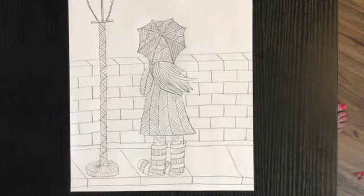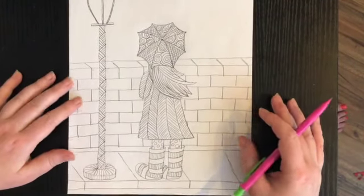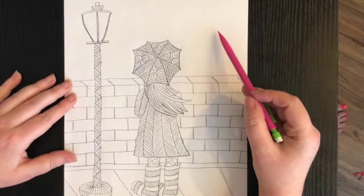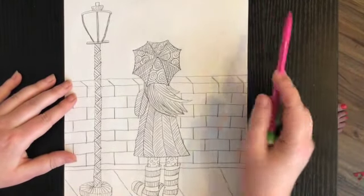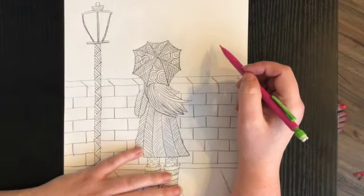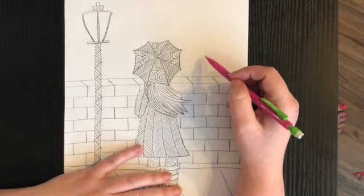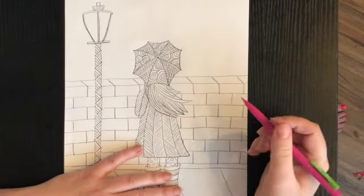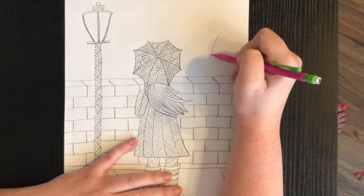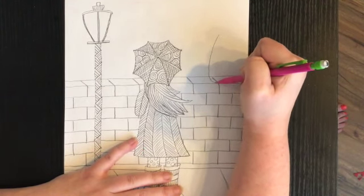Now if you want to stop here you can, or if you want even more detail I'm going to be adding a little furry friend right here, and after that some detail in the sky. My little furry friend is going to be a little kitty staring at the moon. I'm going to start by drawing his body — he's going to be sitting on top of this fence right here.